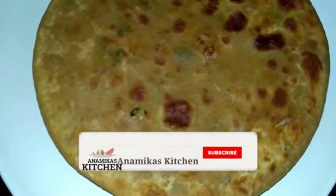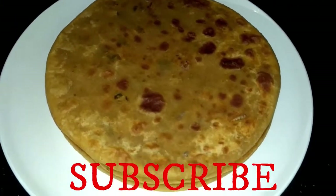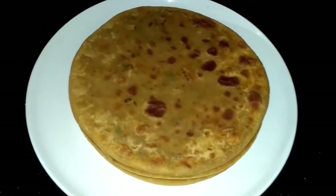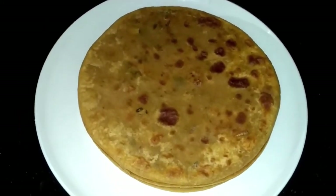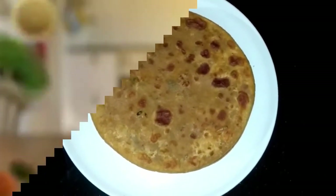It is the season of cauliflower, so you can make these parathas. If you liked this recipe, please like and subscribe. Don't forget to comment. Let's start making the recipe.